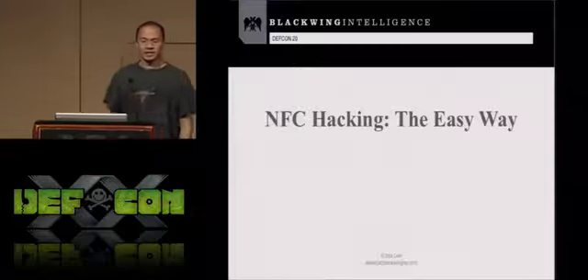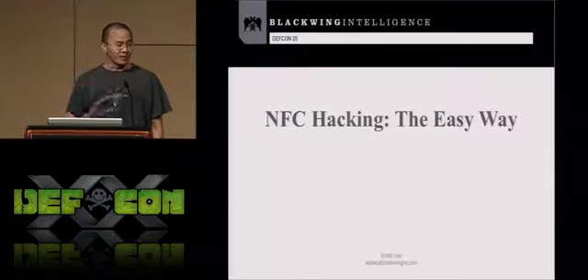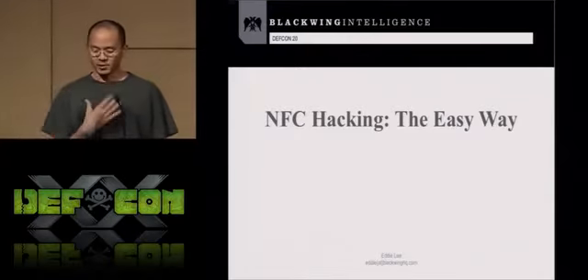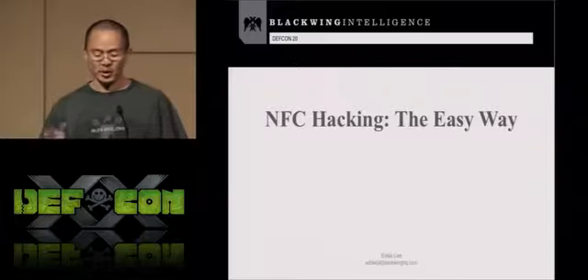Welcome to NFC hacking the easy way. My name is Eddie Lee. I'm fighting a cold right now, so I've got a sore throat. If I start coughing or you hear me sniffling, bear with me please.